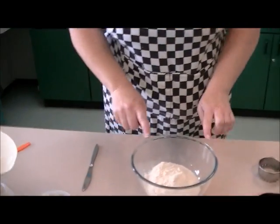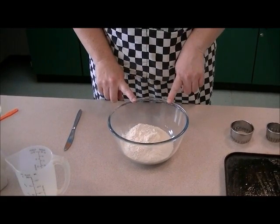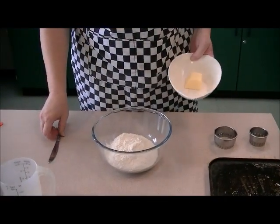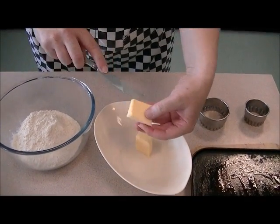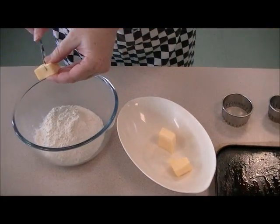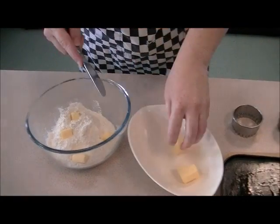In my bowl I have my flour and baking powder already added. Then for the scones I'm going to put my block margarine in, but I'm going to cut it up into squares because I'm going to rub it in like we did for the fruit crumble, so I'll cut it up into squares just using a table knife.